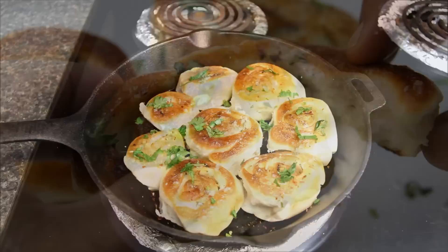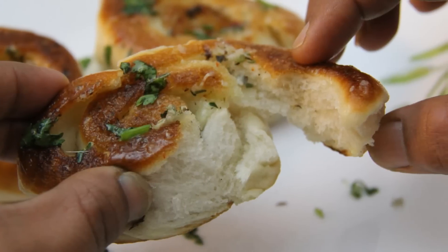Hot fresh garlic bread rolls are ready to serve. For more quick and easy recipes you can visit my blog at www.foodsandflavorsbyshilpi.com or you can also visit my YouTube channel and don't forget to subscribe. Thanks for watching today's video. See you next time. Till then, happy cooking!